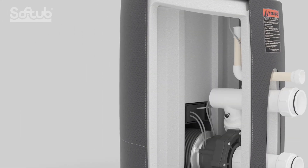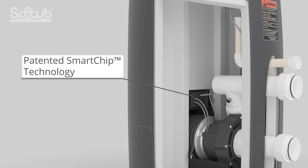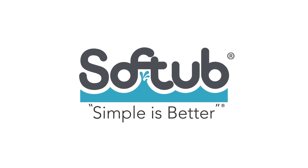Other features include precise digital thermostat, patented smart chip technology, and sound reducing shell. Soft Tub — because simple is better.